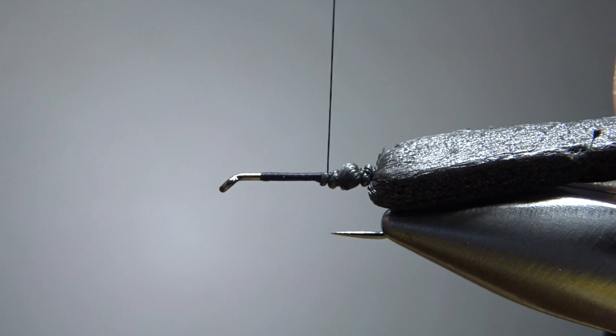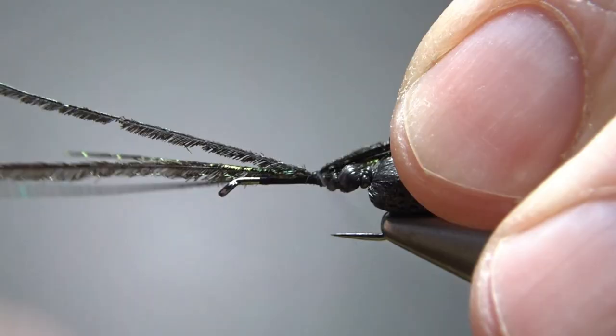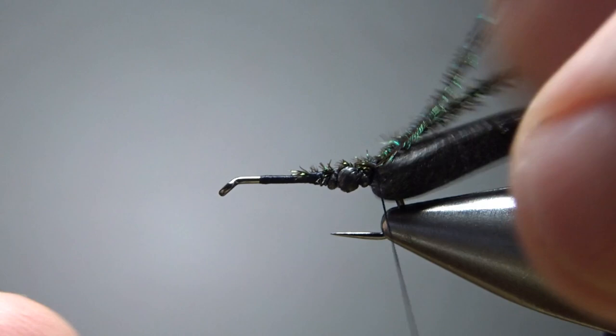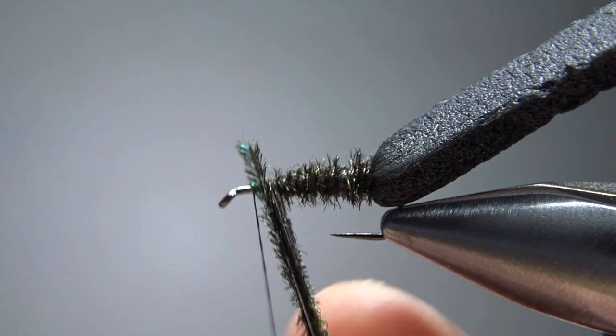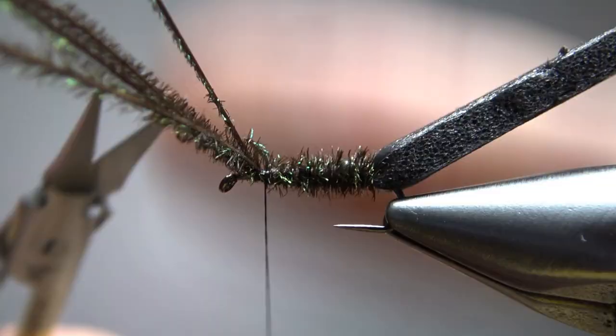Now let's catch in the underbody peacock herl. The recipe in the magazine says eight or ten, but I've been doing it with three or four and I think it's fine — you end up not seeing a whole lot of this in the end anyway. So let's break those off and catch this in back here to where we're going to start wrapping them. Park the thread pretty close to the eye, maybe an eye length back or so, and spin these together a little bit and just wrap them up. The only part of this herl you're going to see is really in the back.